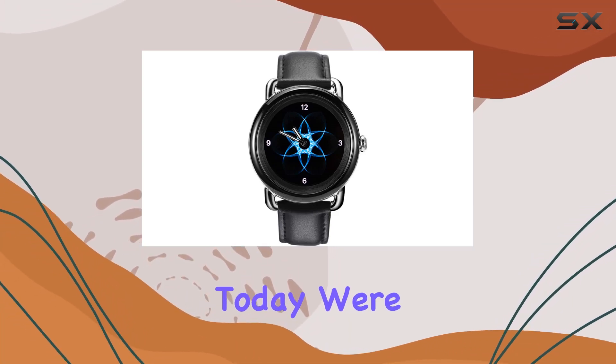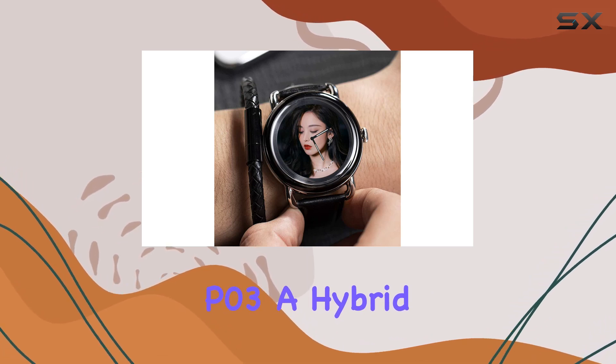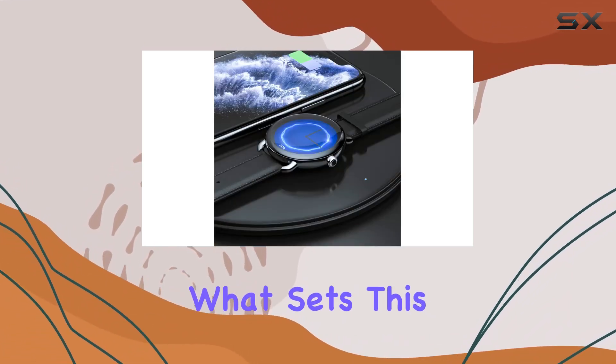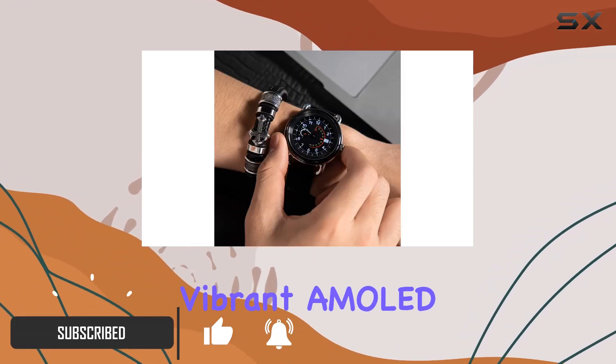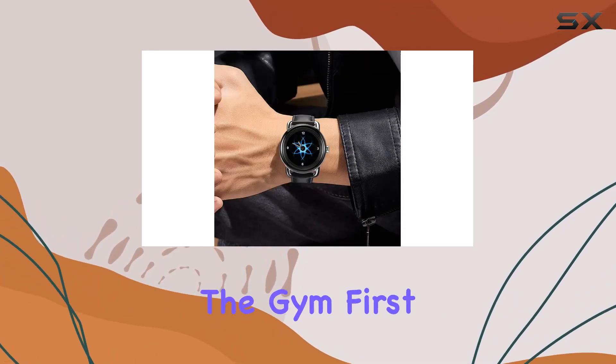Hey everyone! Today, we're diving into the world of smartwatches with the Lefit P03, a hybrid smartwatch designed to seamlessly integrate into your daily life. What sets this apart is its unique combination of analog watch hands and a vibrant AMOLED touchscreen display, making it a versatile companion whether you're at the office or hitting the gym.